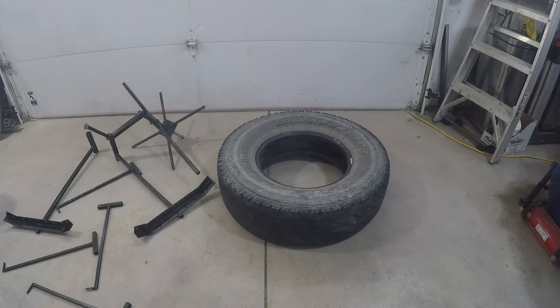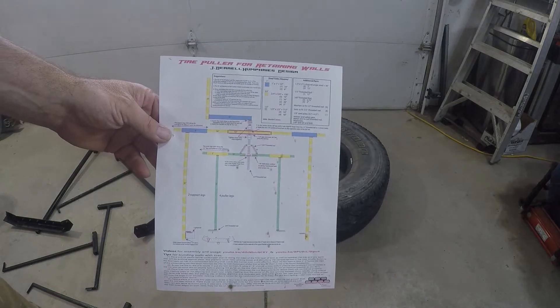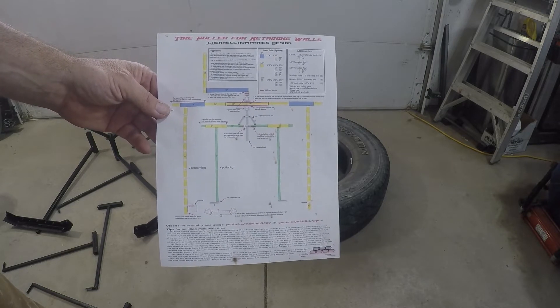Packing tires with a sledgehammer is definitely hard to do. We're going to look at a tool today that a guy has designed and put a couple of videos on YouTube — I'm going to give him full credit. His name's JD Humphreys, and here's his design from his YouTube channel. I'll put the links in my comments for his videos.